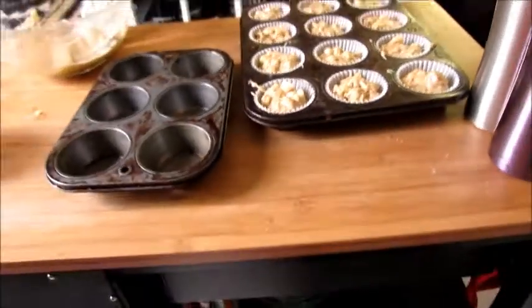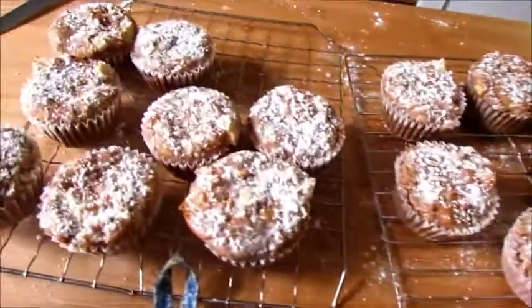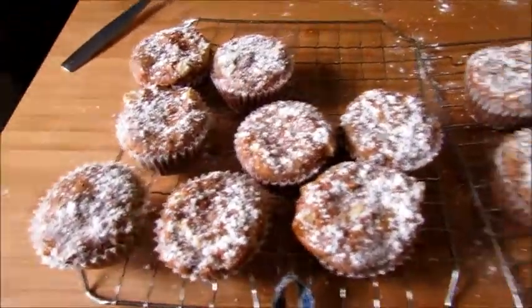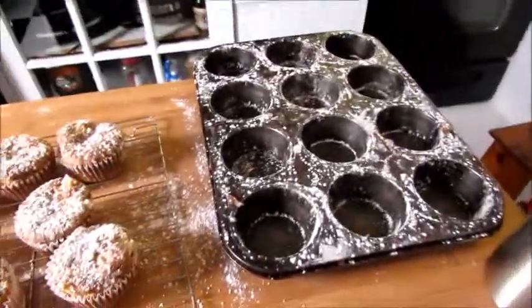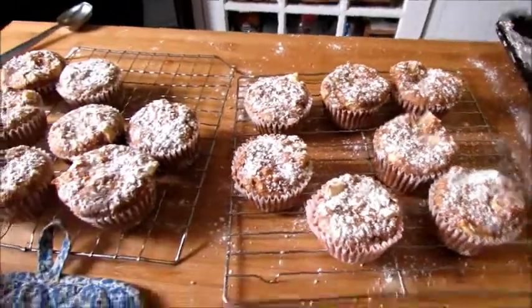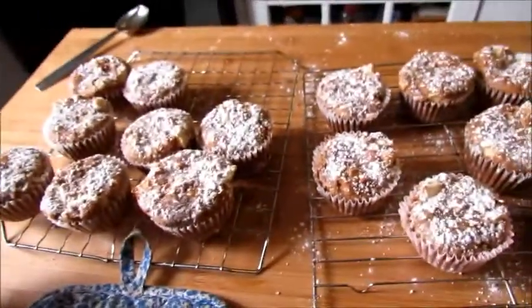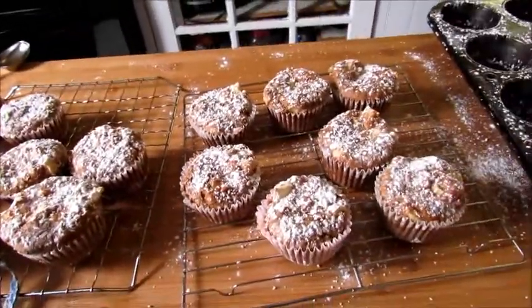How can they go wrong? They have apples and cinnamon and sugar and butter, and you're gonna put confectionary sugar over the top — gotta be good, right? For better or worse, here are my apple cupcakes with confectionary sugar on top. We'll see how those go — they have to be good, no two ways about it. Thanks for watching!